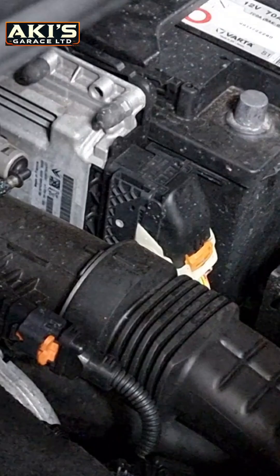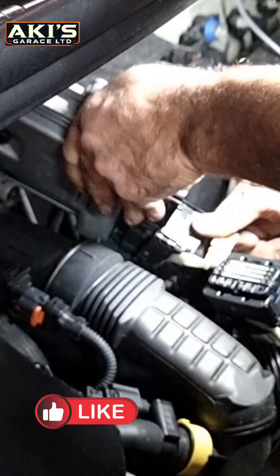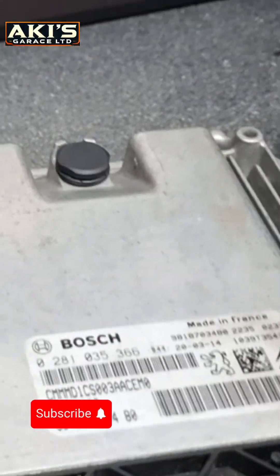Back to the engine, disconnect the battery, and then try to disconnect the ECU. This is a bush connector — I connect my Auto Tuner to the laptop.